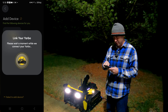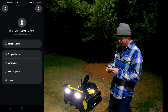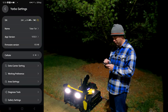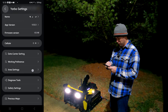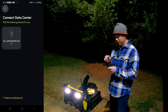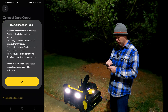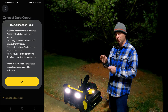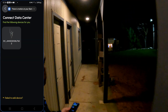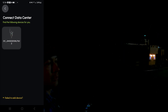It looks like it automatically found the data center, probably connecting via Bluetooth. It wants to update the firmware. You can name the unit whatever you want — I'm going to name mine Tater Tot. I'm surprised it picked up the data center from this far, but I think I'm too far for Bluetooth — I'm probably a hundred feet away, so I need to go closer to the data center to do the initial setup.